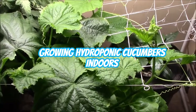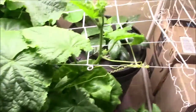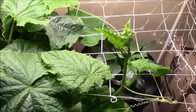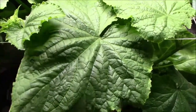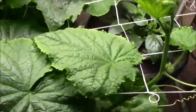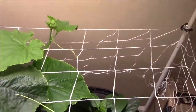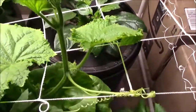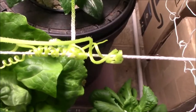Just a quick video — I wanted to show you my cucumber plant. As you can see, it makes really large leaves. I have right now three tops: here's one, there's one back there, and this was the first one that came out. You can see it makes tendrils.